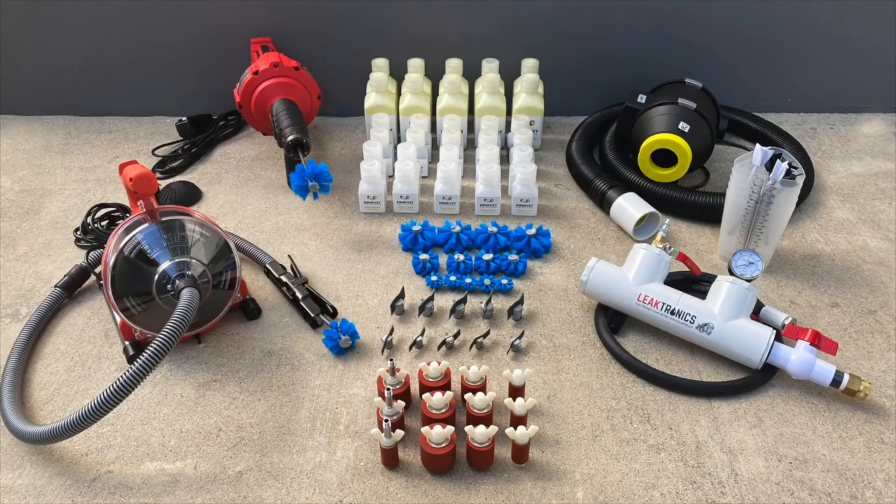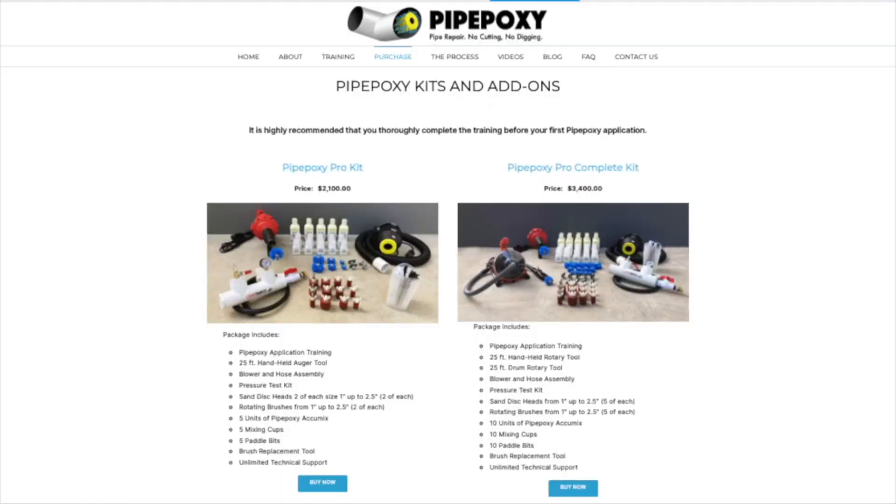Learn the process of proper pipe prep, mixing, and brushing techniques, along with a comprehensive equipment review. We offer two different purchasing options, and they both include the training course.